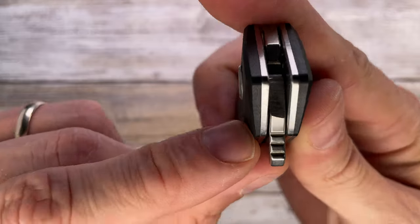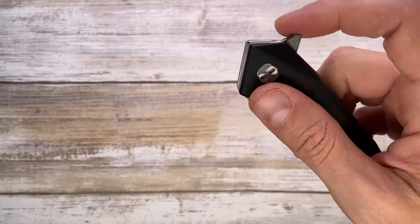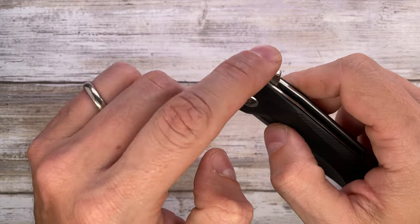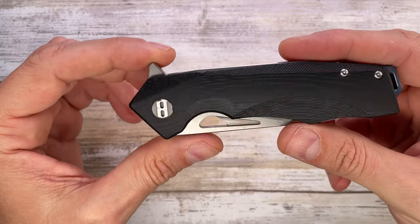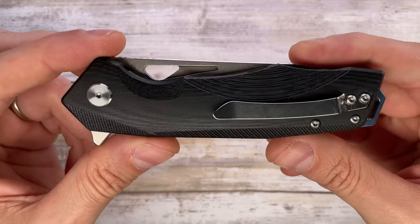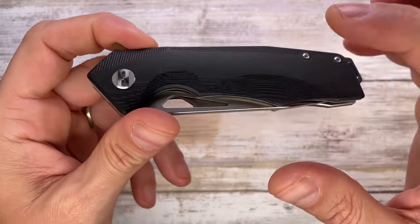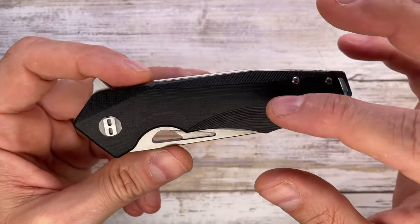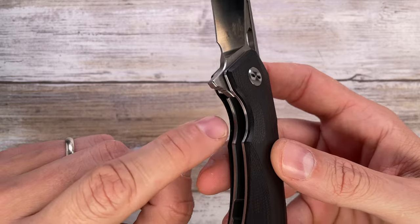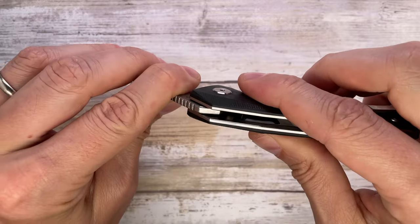The flipper tab has jimping — not too aggressively — with chamfering on both sides, so it's effective but not too pointy. You can do a light-switch deployment pretty easily, and the push button also works, though it's a little pointy so it's not the best for that. There's a non-spinning pivot — fantastic — requiring a T6 and I think a T8 Torx bit to disassemble. You can check the maintenance video to see the internals. It's steel on steel so no stainless steel lock face insert is needed. There's a stainless steel detent ball but no detent ball ramp.